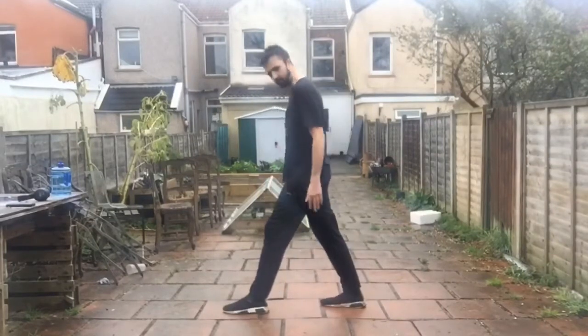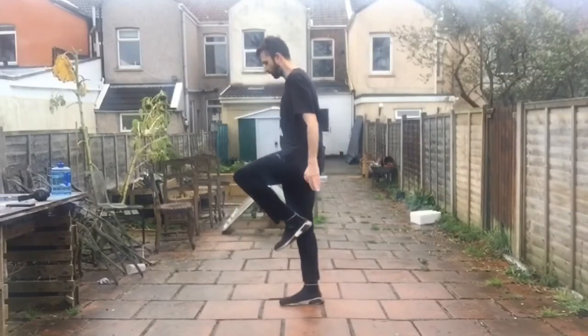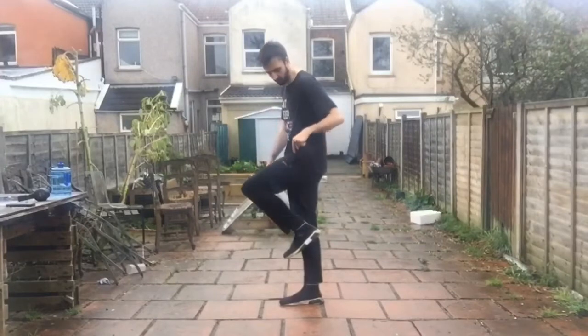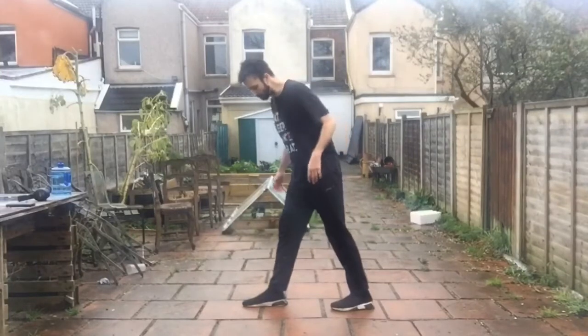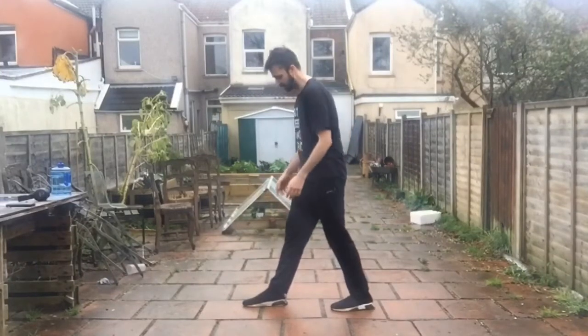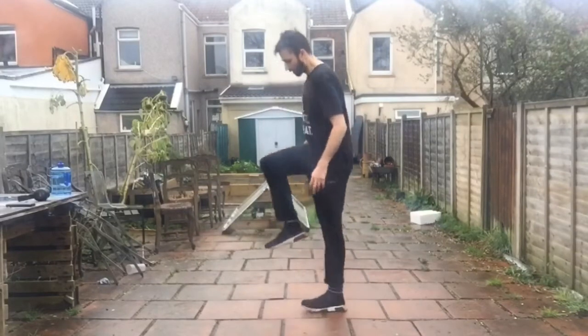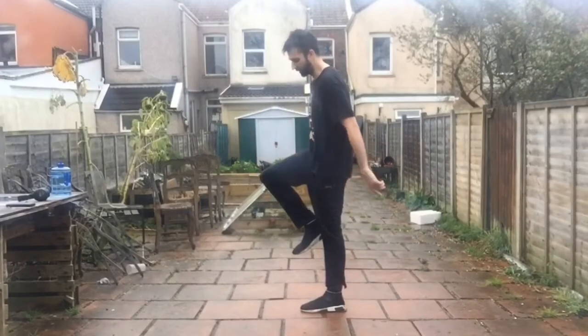As you're hopping forward with the back leg, you're bringing this one up to the centre — like so. And again, hop forward with this leg, bring this one up. Then hop forward again and bring this one down.